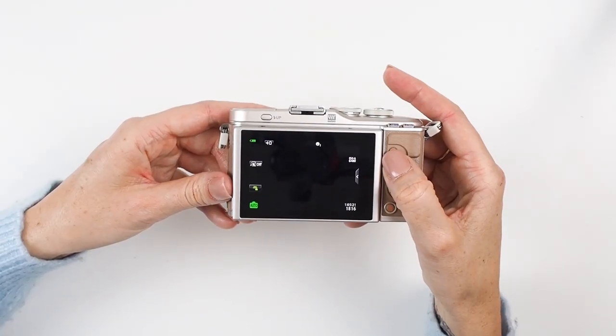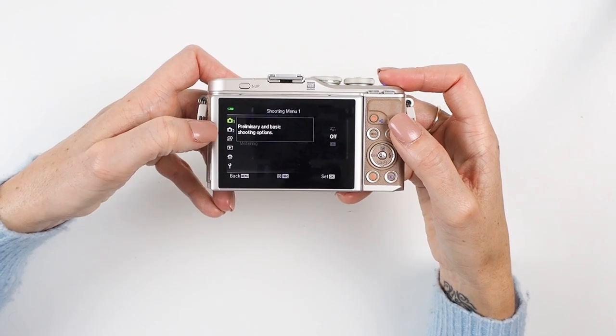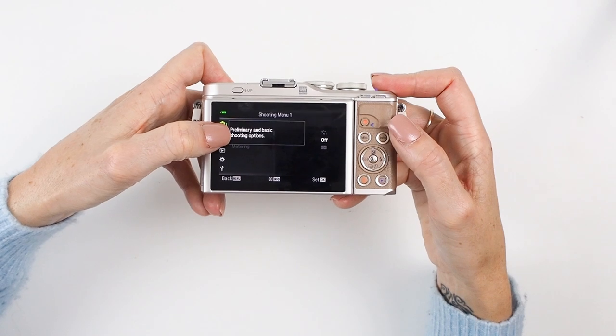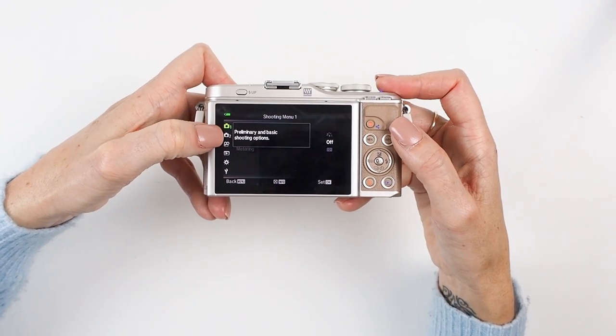Once you've got it out of the box, one of the first things I'd recommend setting up on your Olympus PEN is what's called the Super Control Menu. For some reason the camera doesn't come with this already set up, which is a little annoying, but it takes literally 30 seconds. Once you've got it set up, you'll have access to loads of settings really quickly with the touch of one button. Here's how: press Menu and you'll see different options down the side.